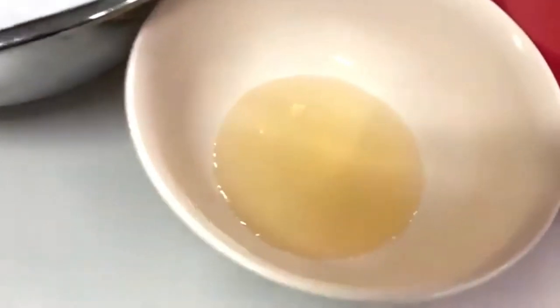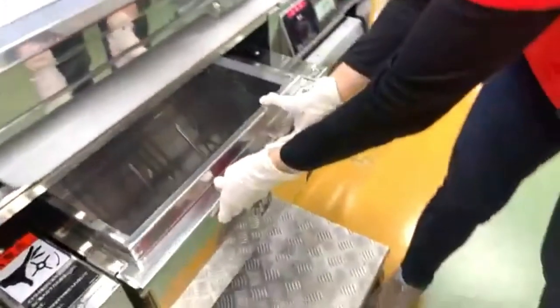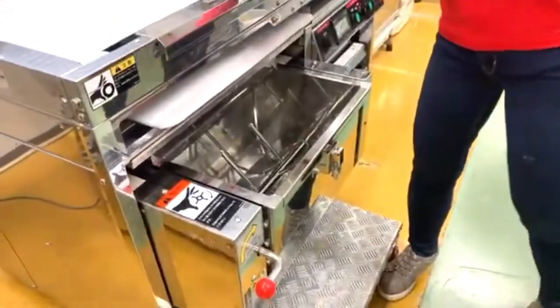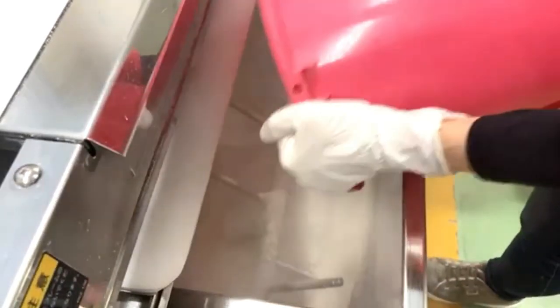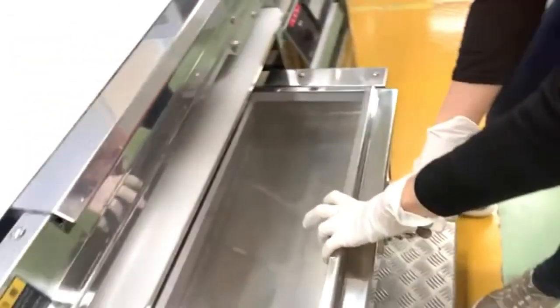Let's get started. This machine's mixer can mix up to 12.2 to 12.5 kilograms of wheat flour at maximum, and you add the liquid on top of the flour.